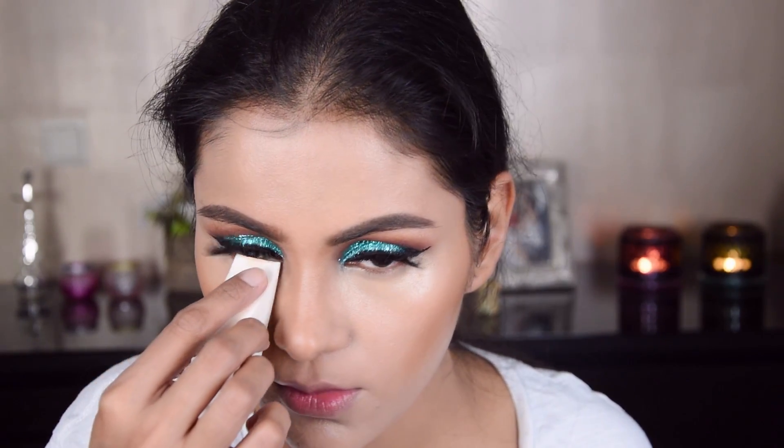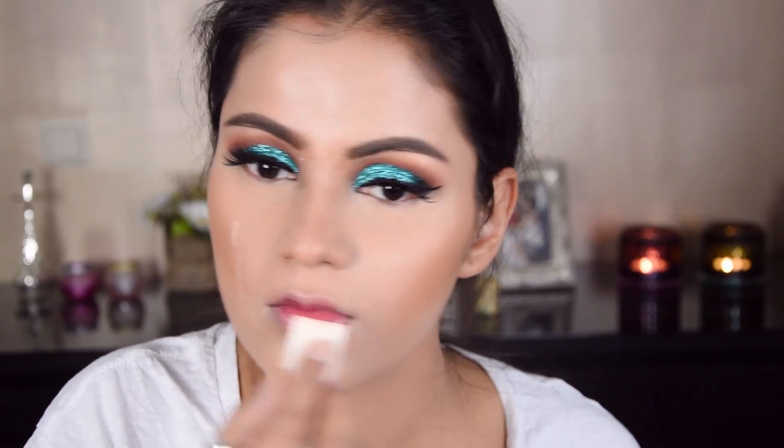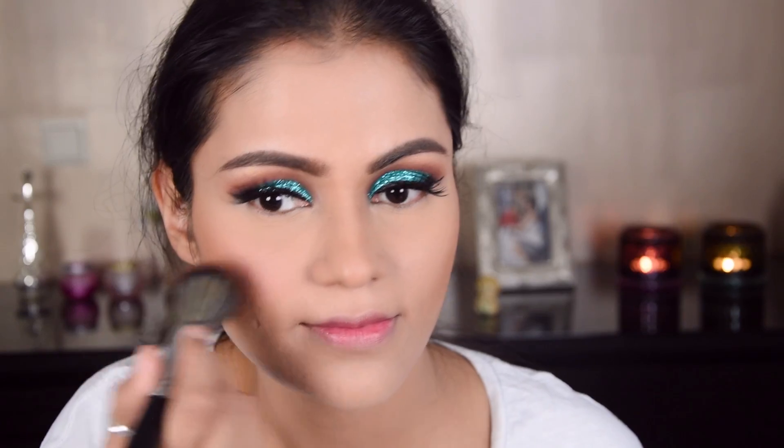Cream contouring, foundation — everything is done. So now we will set it well. I am putting loose powder on the face. Now I have applied blush — it is a bright pink so it feels good with this look.